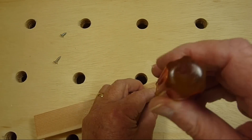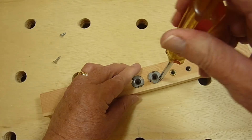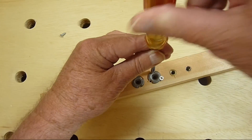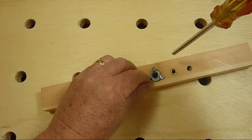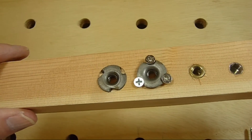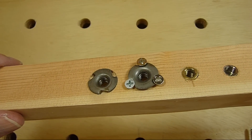You might have guessed from the project that threading the wood with a tap is my favorite method. It's worked well for me. I do have to be careful not to cross-thread the bolt and they probably will not wear as long as threaded inserts. If the threads get stripped I can always drill it out to the next size and re-thread it.